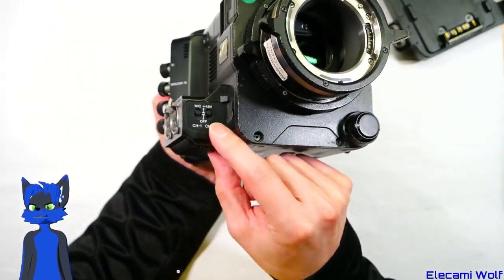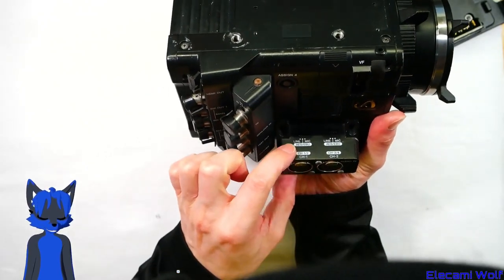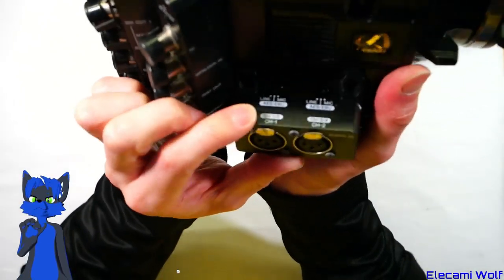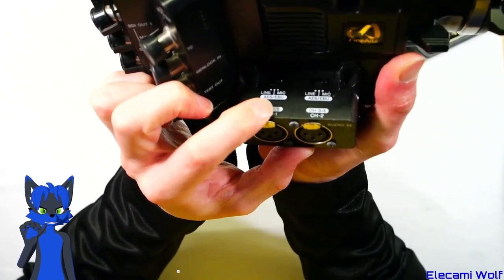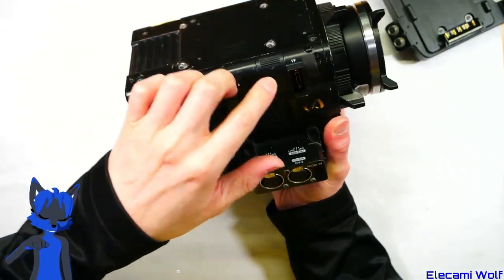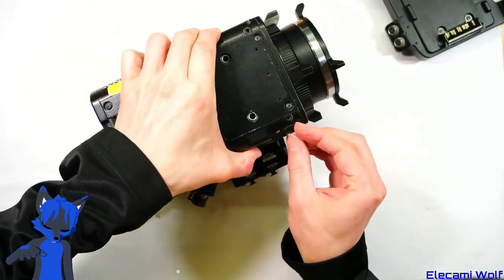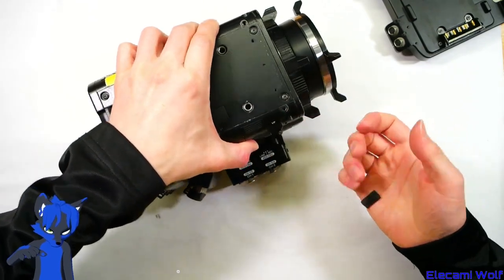There's some controls there for the phantom power of the microphone inputs. And then you can choose whether these audio inputs are line, digital, AES, EBU, or microphone level. There's a viewfinder connected there. I don't have a viewfinder unfortunately, so we can't see what that looks like. But it's a viewfinder.